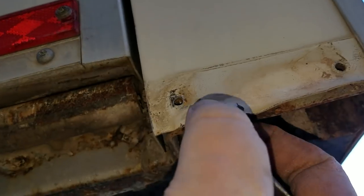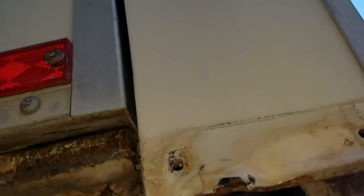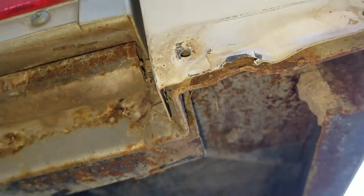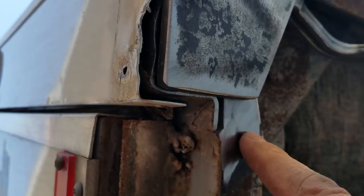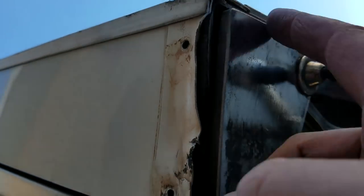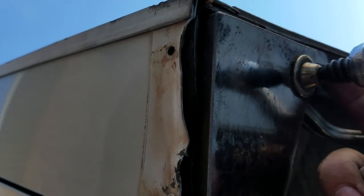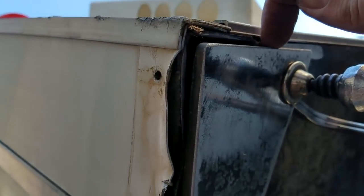I need to still straighten that. I ground down the metal in preparation for welding and left some gaps right in here. I'll do some tiny little welds in here, but the bulk of the weld will be right back here, right here, and maybe one right over here. It'll be hard to film.